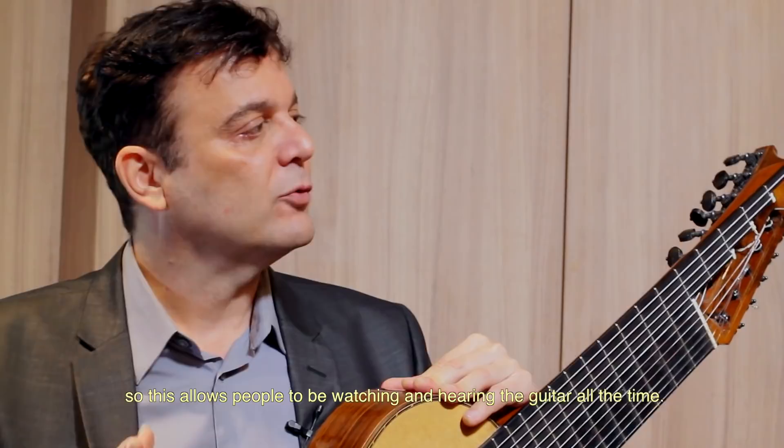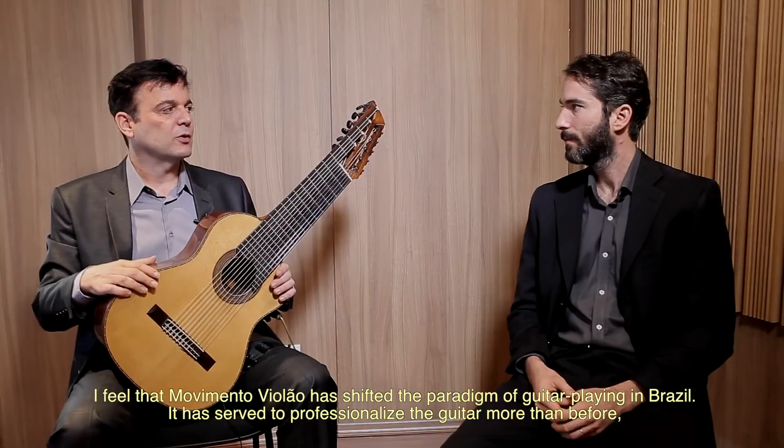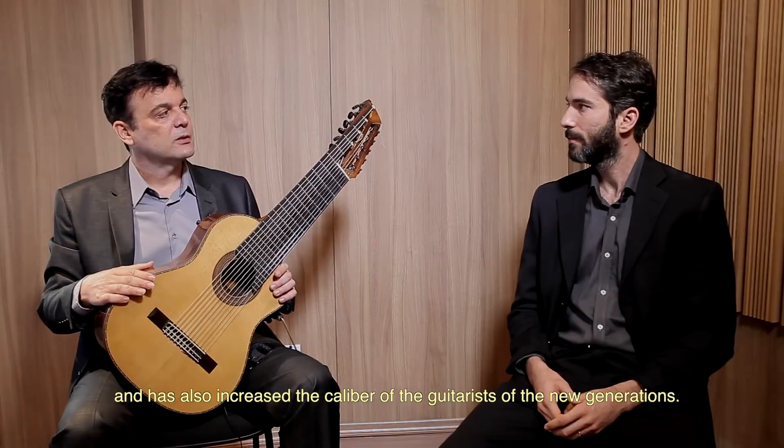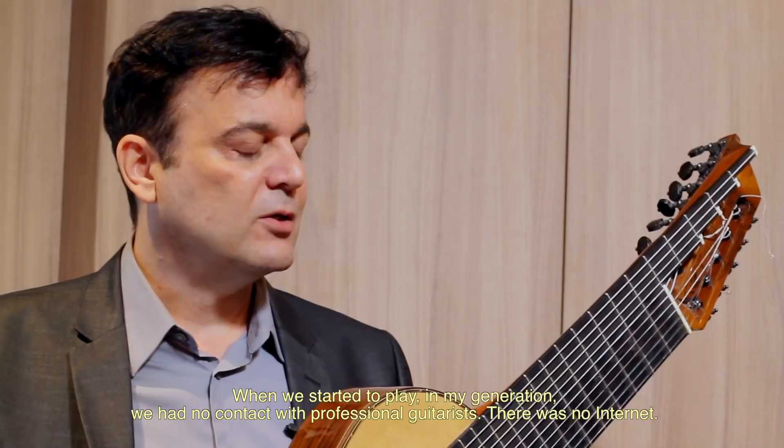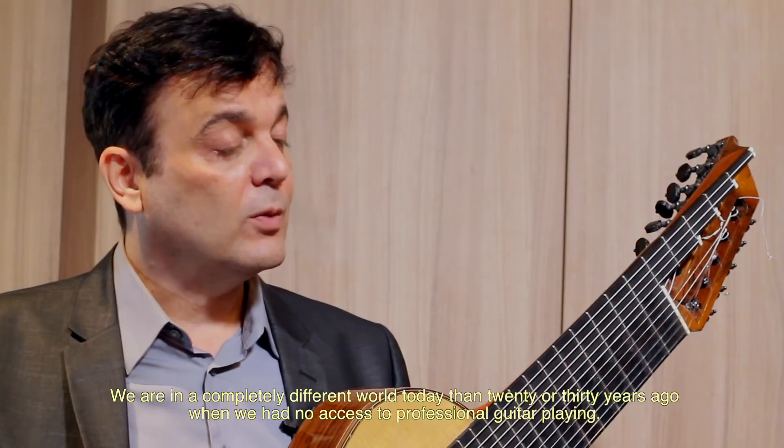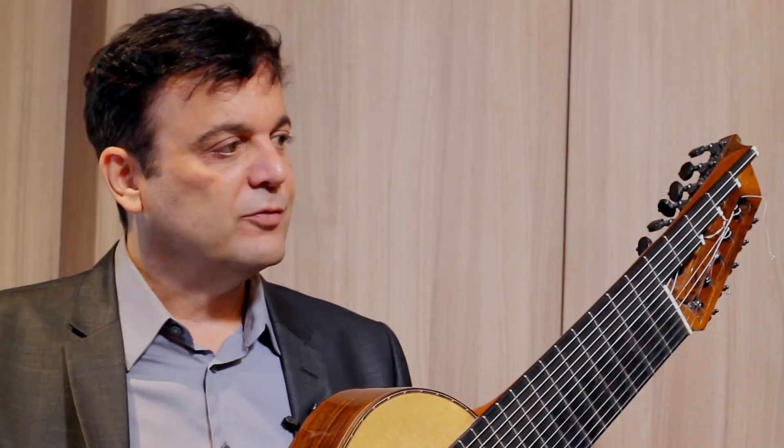Ao longo desses 15 anos, nós ganhamos muita notoriedade, porque nós estamos na televisão pelo menos quatro, cinco dias por semana no Sesc TV. Em alguns estados o Sesc TV é aberto, como no Nordeste, por exemplo. Então você tem as pessoas vendo o violão. Eu sinto que o Movimento Violão mudou o paradigma do violão no Brasil. Profissionalizou o violão mais do que antes. Também mudou o nível dos violonistas da nova geração.